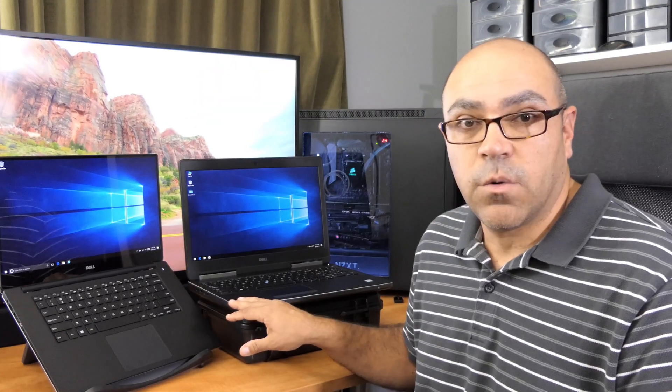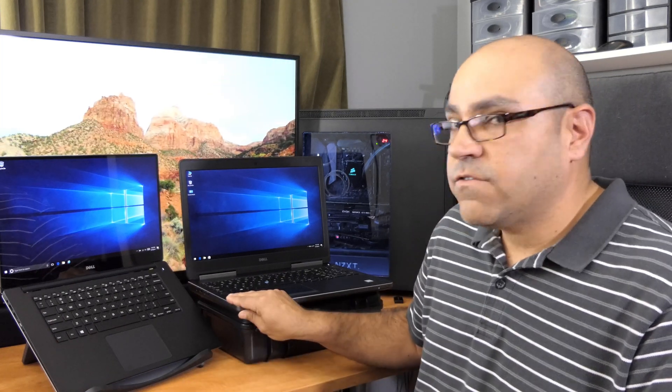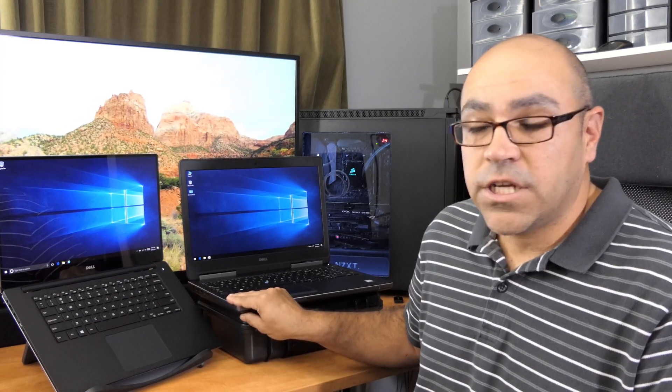Today I've got the Dell 5520 and the Dell 7520 in the office. These two are both precision mobile workstations from Dell, but they're slightly different designs. The Dell 5520 is designed in more the XPS style — it's got a carbon fiber tray with a keyboard, an aluminum back plate and bottom plate. The 7520 is a thicker, heavier machine with more expandability options.